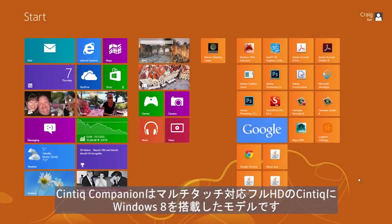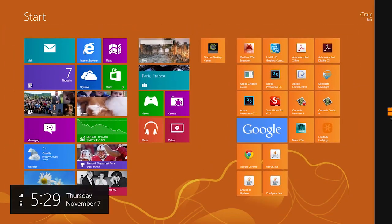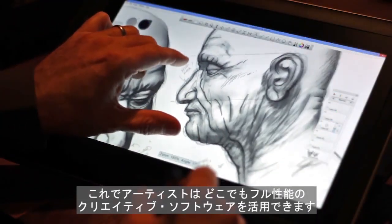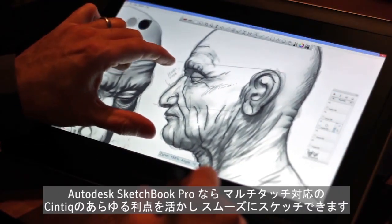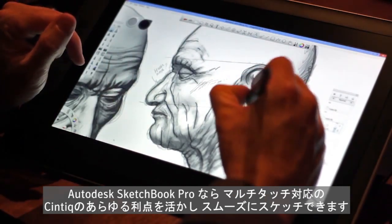The Companion is a Windows 8 PC coupled with a pressure-sensitive pen and multi-touch HD Cintiq. Artists are now able to use full-featured creative software wherever they may be. Sketching in Autodesk Sketchbook Pro is smooth, especially with multi-touch features coupled with all the benefits of a Cintiq.